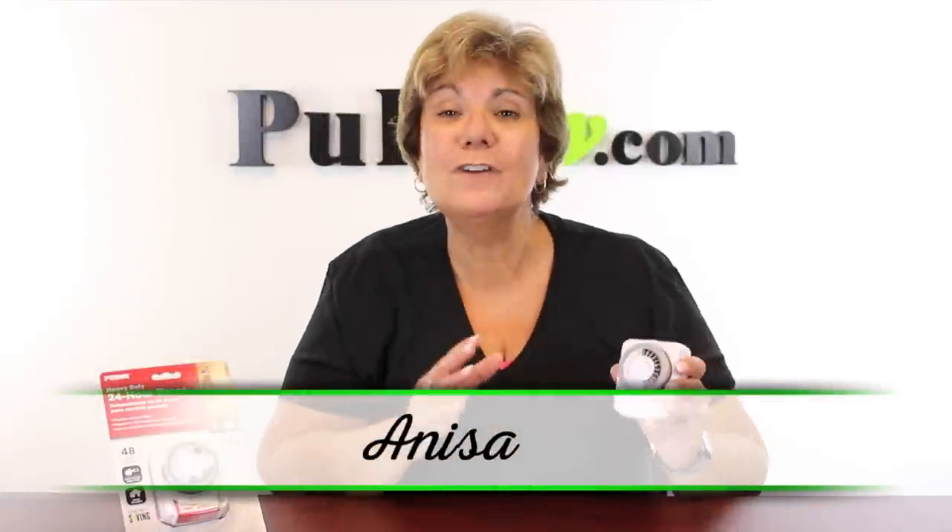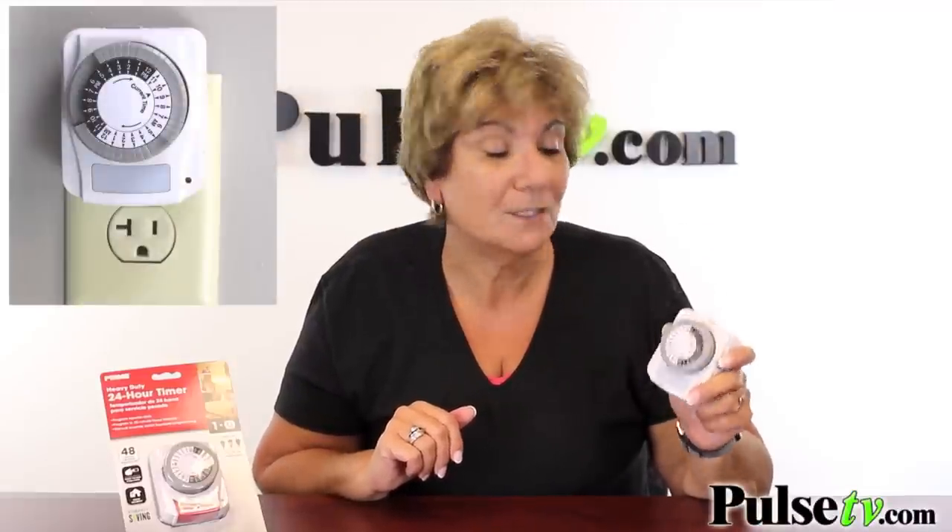Hey, it's Anissa and I've got a new and improved version of an item that I've owned for over 20 years — a 24-hour programmable timer.